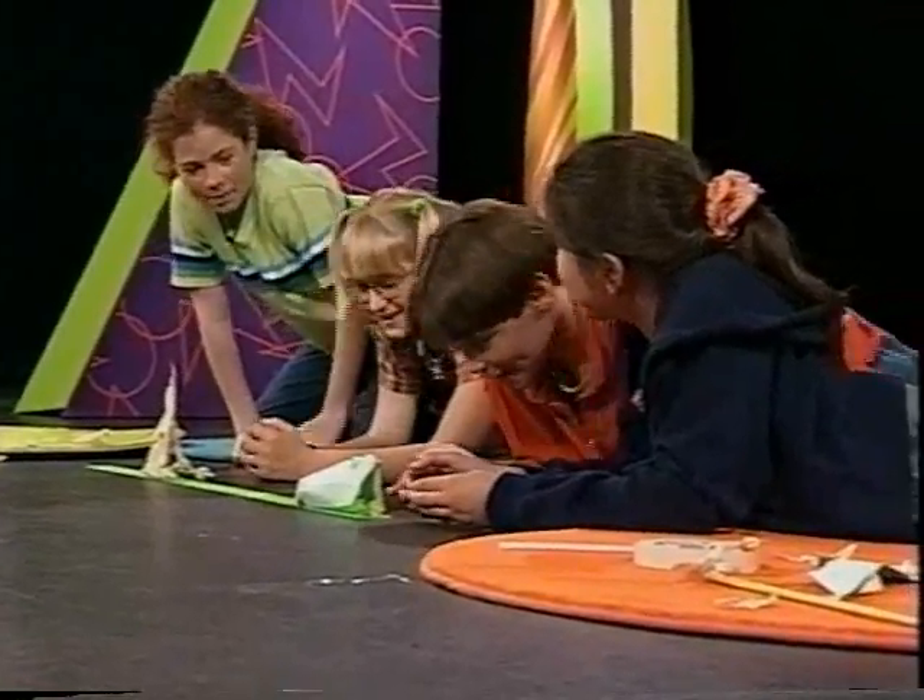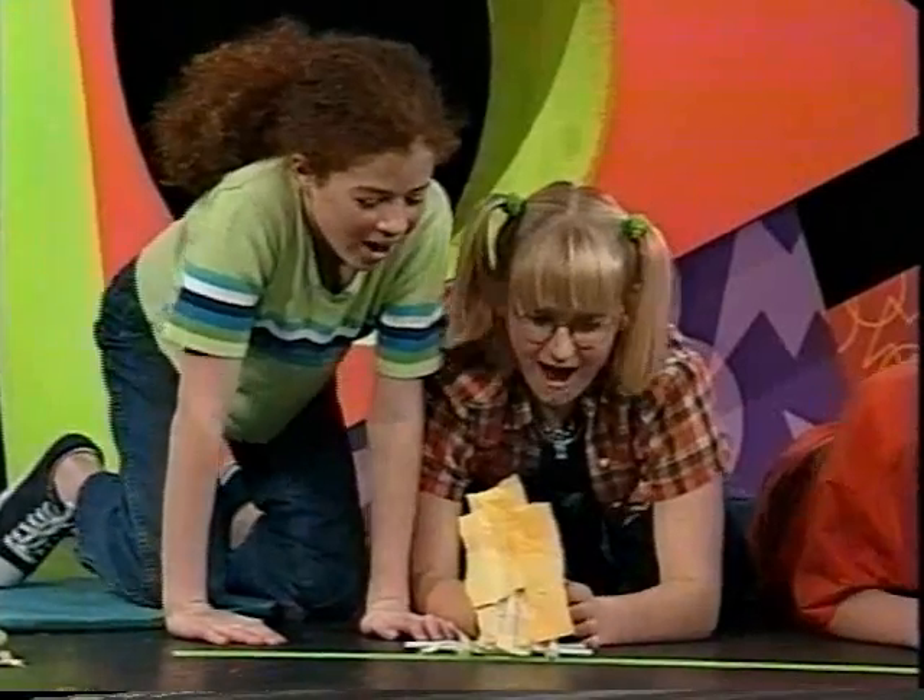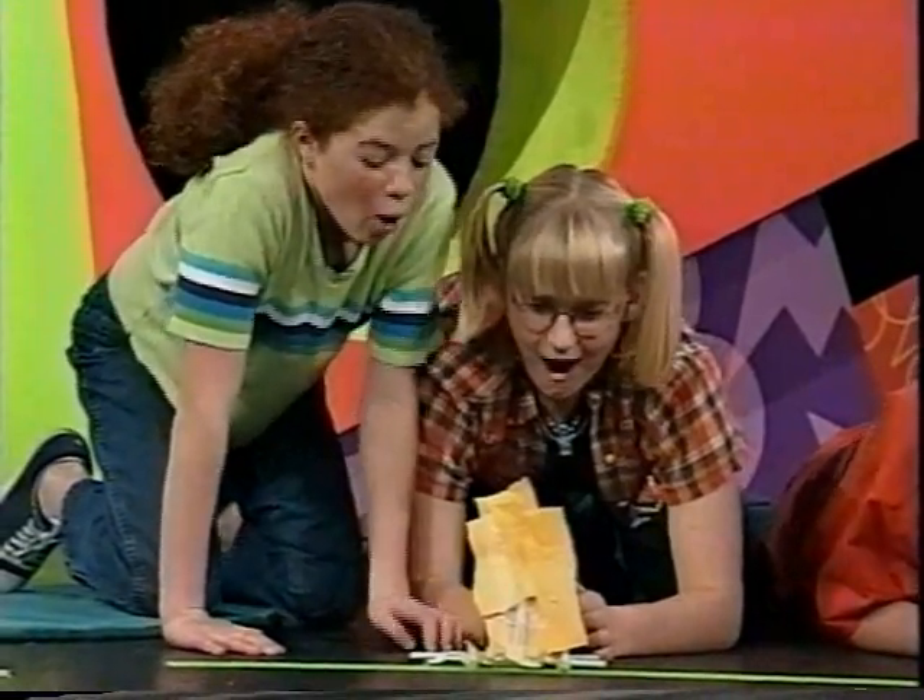Okay, you guys, you're both ready to start, right? Yep. On your mark, get set, go!